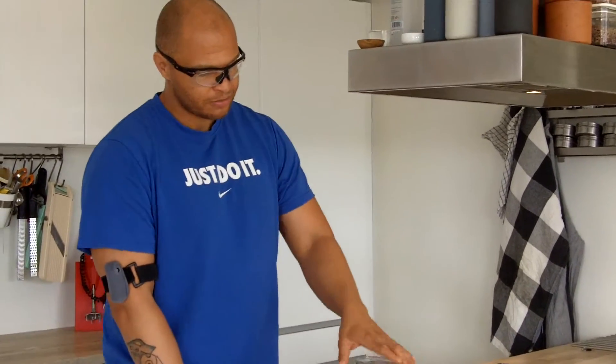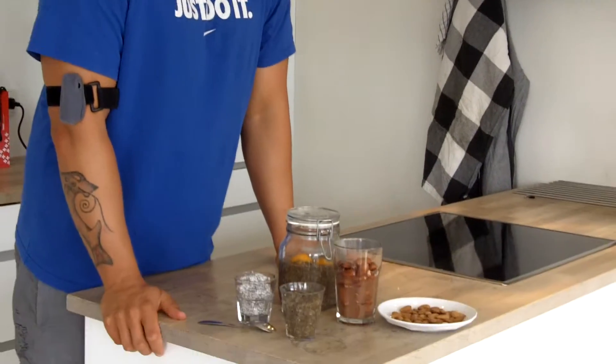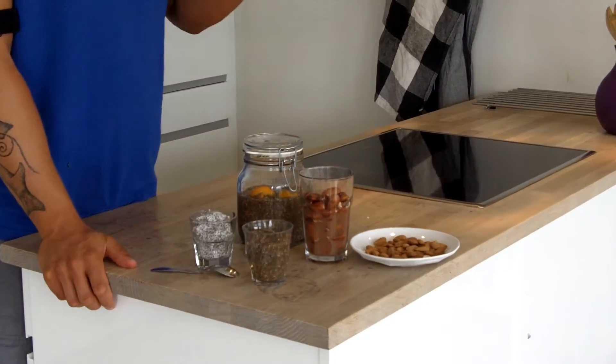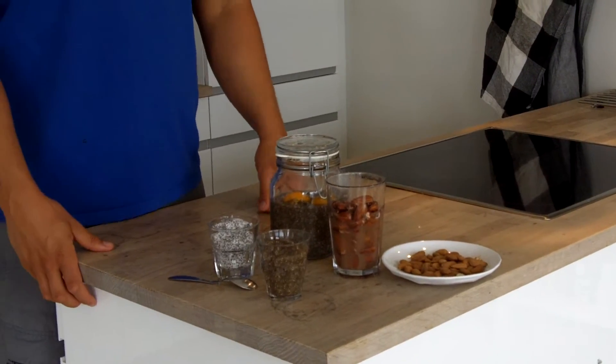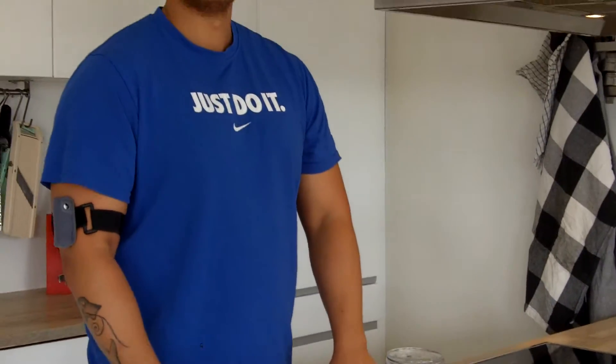Because if you soak them, leave them in water, what happens is that you're almost going to trick the almond or the pumpkin seed or the sunflower seed, the hazelnut, into thinking — so to speak — that it's about time to sprout.